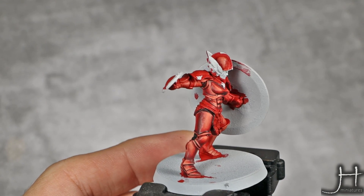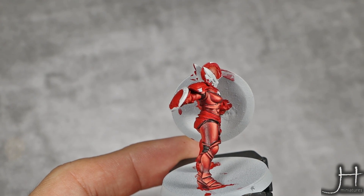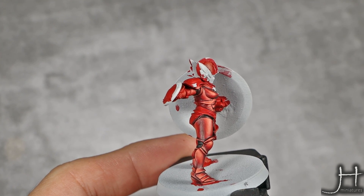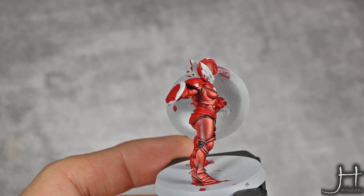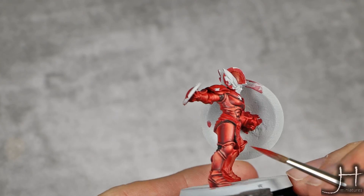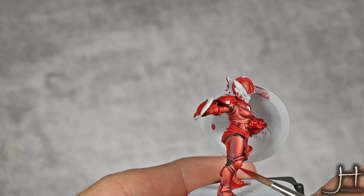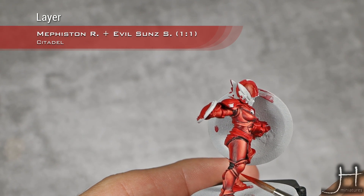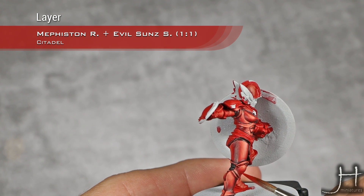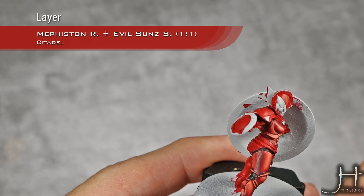With my highlights almost finished, this seems like a good time to start doing secondary reflections so I can highlight them and finish everything at the same time. So I'm going back into my base coat — this is a 1-to-1 mix of Mephiston Red and Evil Sunz Scarlet — and I will just start doing secondary reflections with this. What are those? Well, imagine light bouncing from other objects. Because this is metal, I will take the deepest shadows and just do lines with this where I imagine light bouncing off.